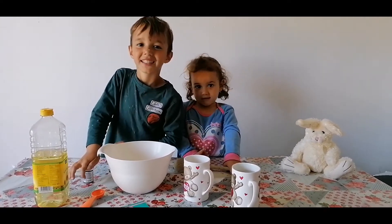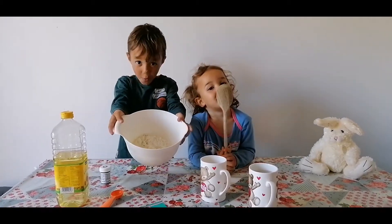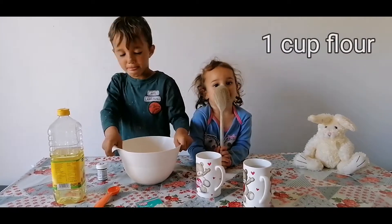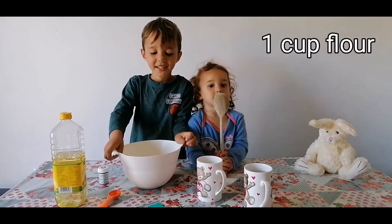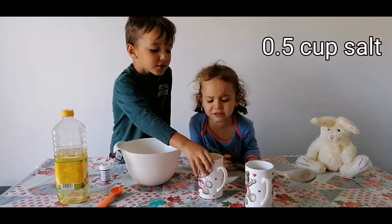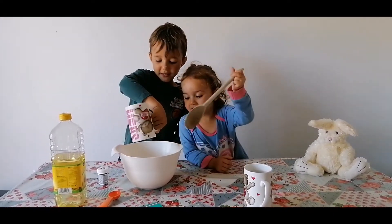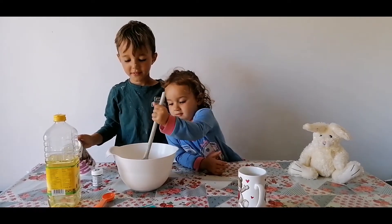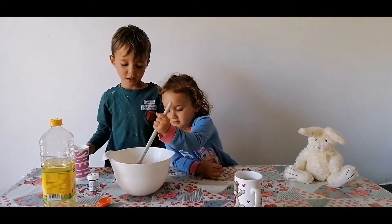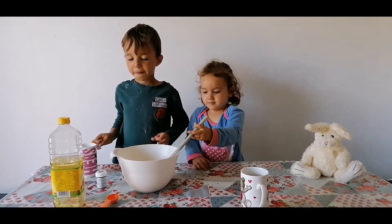First, show everyone inside your bowl — one mug of flour. Now you need to put the salt into the bowl, so we've got half a mug of salt. Can you stir? We've got half a cup of salt — give that a stir, lovely.